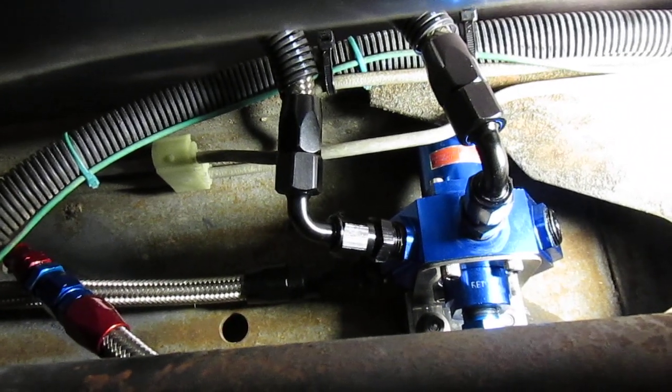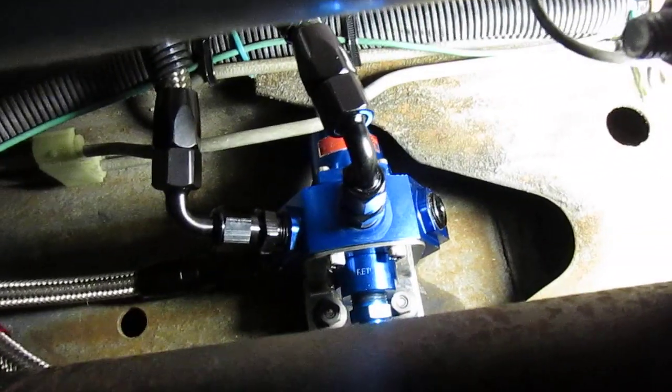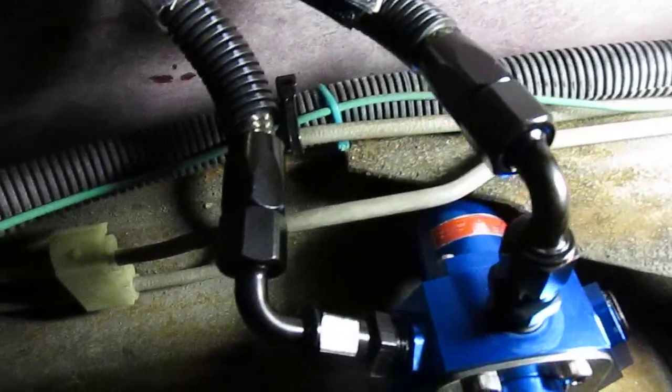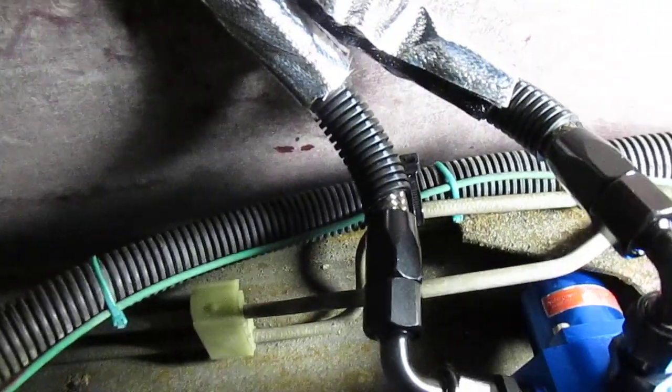This is preset to 6 psi — or so they say — which I hope it is, because the way I have this thing hooked up it's going to be difficult to adjust the pressure. These lines go up above the transmission and over the exhaust pipe, and you'll notice I've wrapped it with some insulation there. There's plenty of room and it should not be an issue.